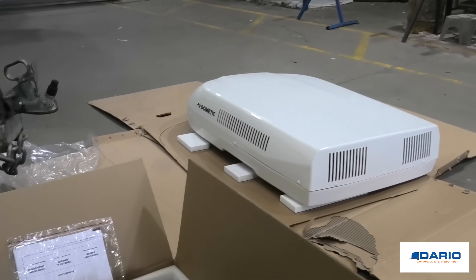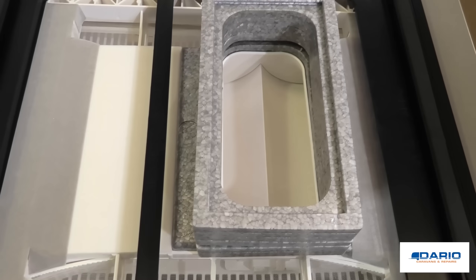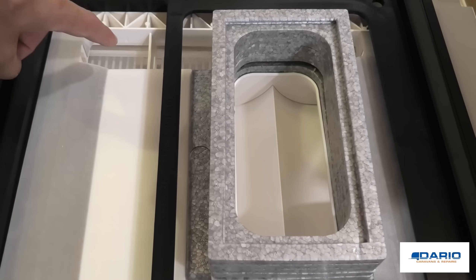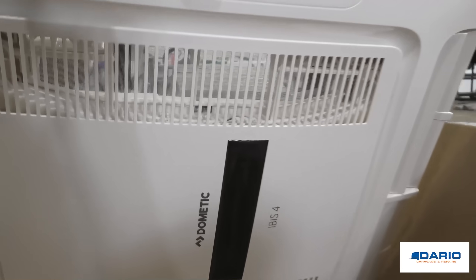Okay, so here it is — that's the rooftop air conditioner. This is the part that clips up from the underside; this is what you see from the ceiling. Looking at the bottom, you can see the mesh which is from the return air — that's the air filter.